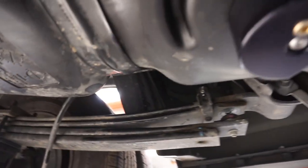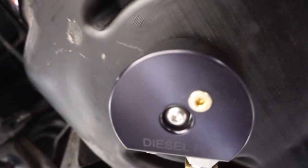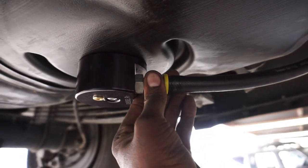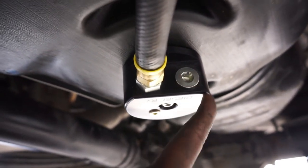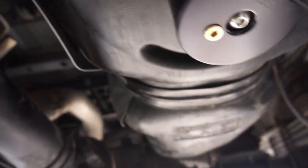We went ahead and installed the AirDog sump — this is my first time putting the Diesel RX one on, but it works good. No leaking, it's very tight. Since we ran the AirDog return to the top side, we went ahead and just put the plug in for this one. But you can run the return here as well — it doesn't make a difference, doesn't affect it.